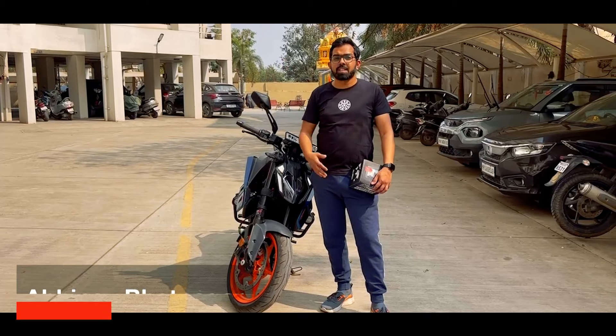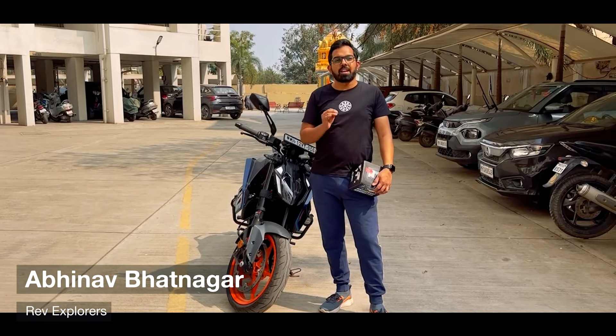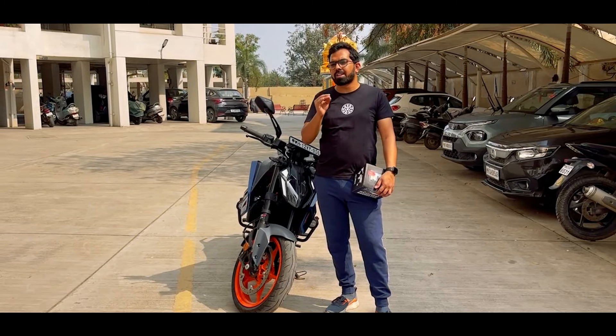Hello everyone, welcome back to Revexplorers. I am Robert Taver. And today we have brought another DIY to you — a motorcycle DIY.